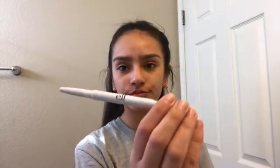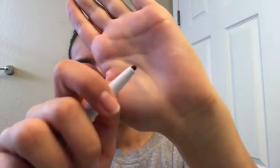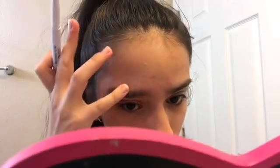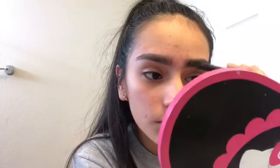Now I'm going to do my eyebrows with my e.l.f. brow pencil in the shade Deep Brown. I'm just going to brush them through with the spoolie brush and then fill them in. Then I'm going to set the brows using the Revlon Colorstay Brow Mousse in the shade 504 Soft Black.